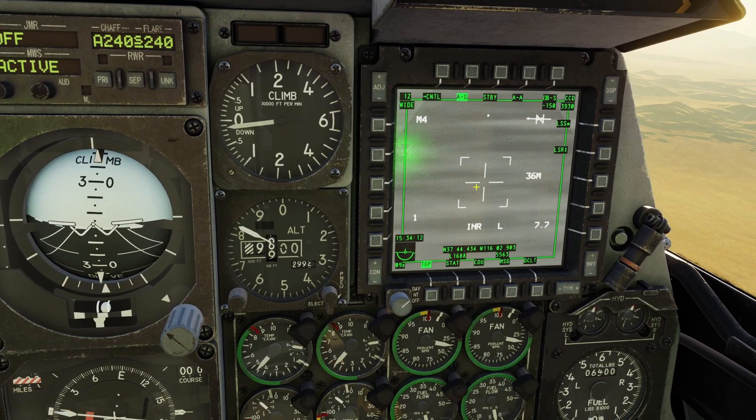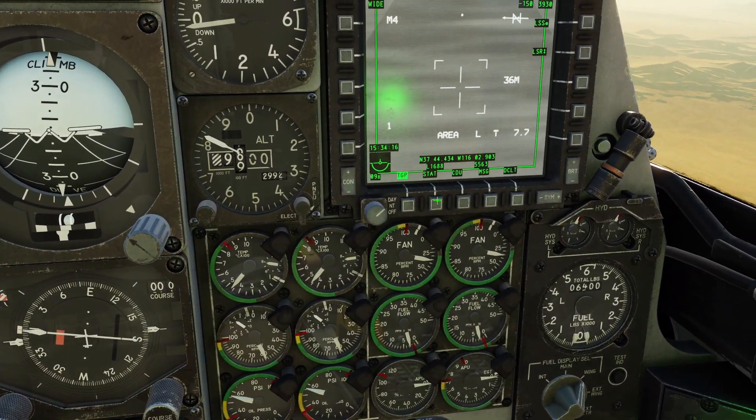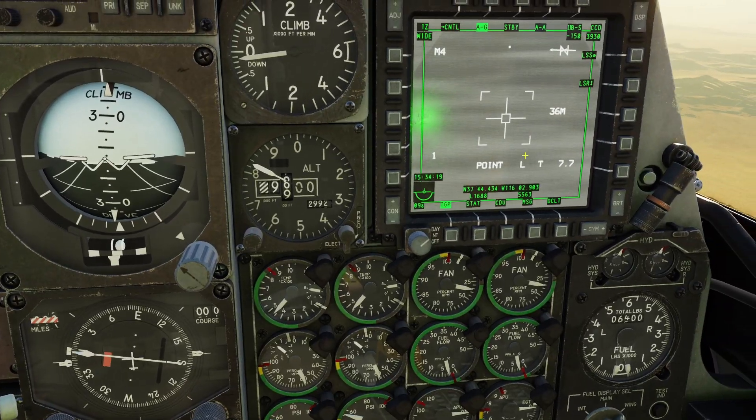If you're in inertial track mode and you click the TMS switch forward, you will go to area track. And if you click it forward again, you will go to point track.